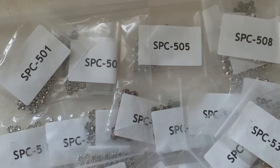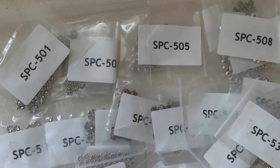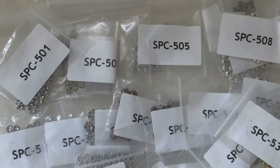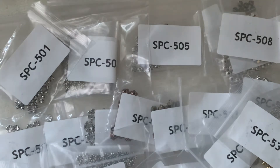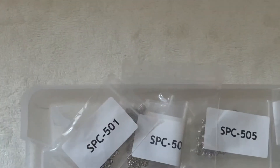Hi friends, welcome back. Here we have some findings in different colors. I have my receipt, so I will go over the findings with you guys.